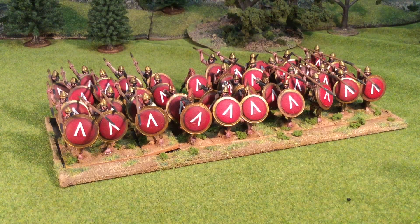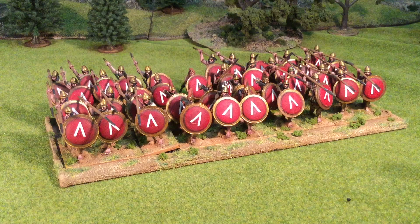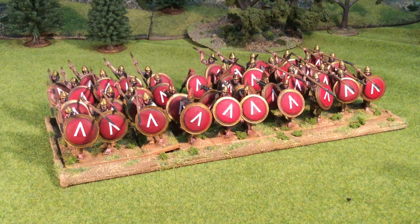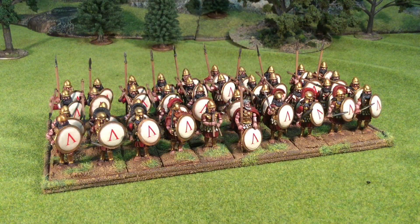I used a majority of the Pilos helmets for these guys with a few exceptions. There is a ginger guy in the back — he's the one with the rock, the one cracking jokes and complaining about the intensity of the Peloponnesian sun. Here is the big block of Victrix Spartans.